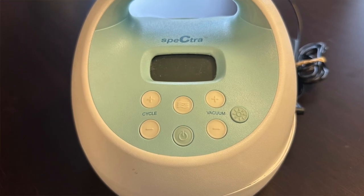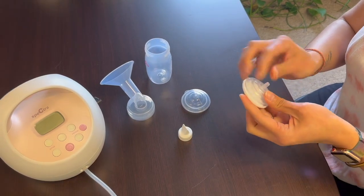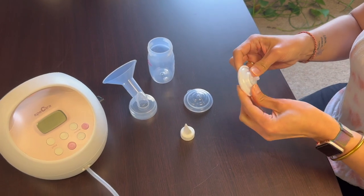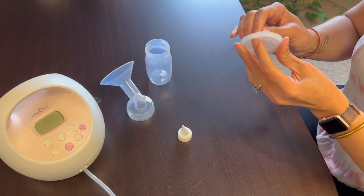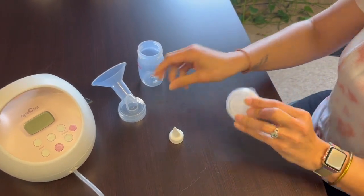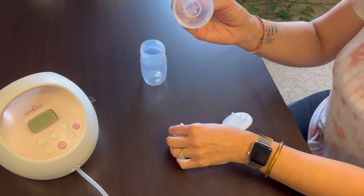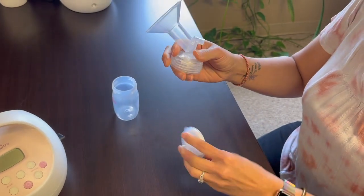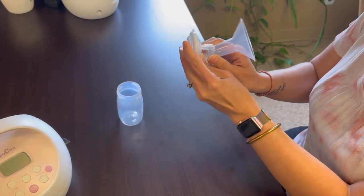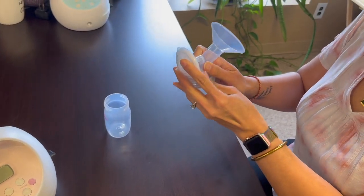So now we're going to put together the pump parts. You will have seven parts on each side, and there are two different size flanges in the package from Spectra. One is a 24 and one is a 28. First we have our backflow protector — there are three parts. We have the white duck bill, your tubing, your wide neck bottles, and your flange.